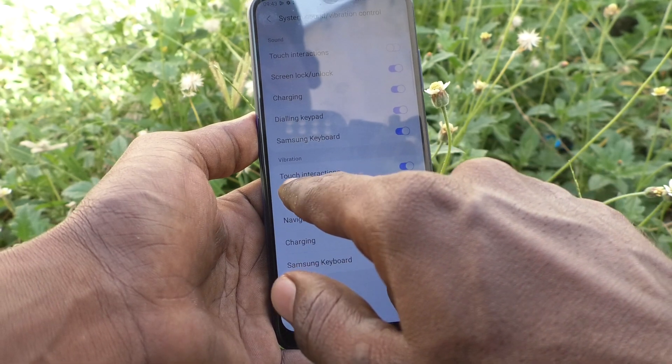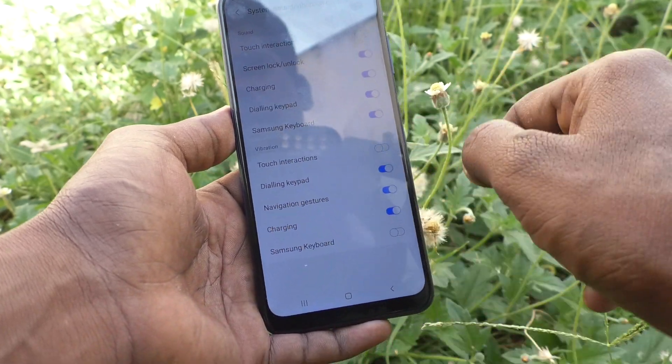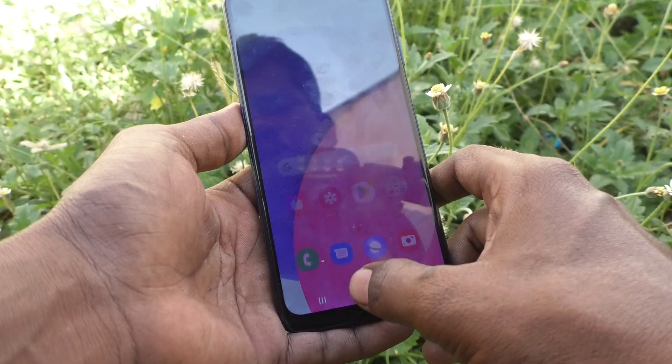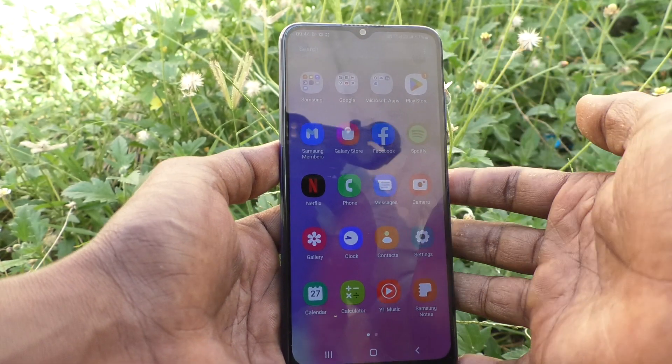Here, under Vibration, turn off Touch Interactions. And yes, now you will not get any vibration while you touch on the navigation buttons. In this way you can easily turn off touch vibration in your phone.